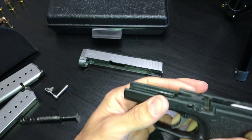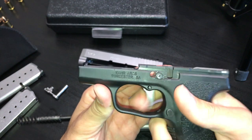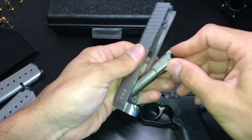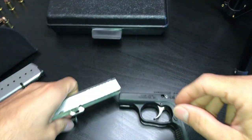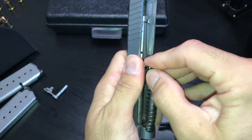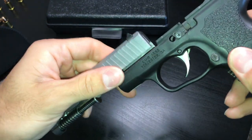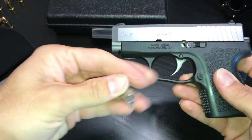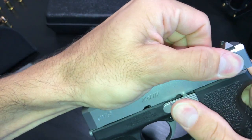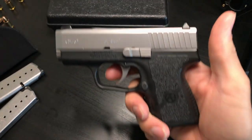On the frame you have the trigger — it has a 6.5-pound pull. Let me reassemble it real quick so we can get a look at that trigger. I really like how easy it is to reassemble.